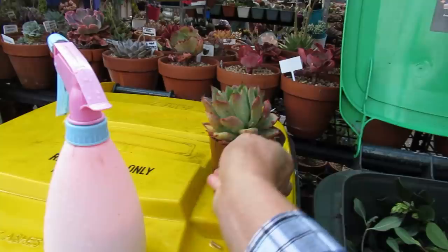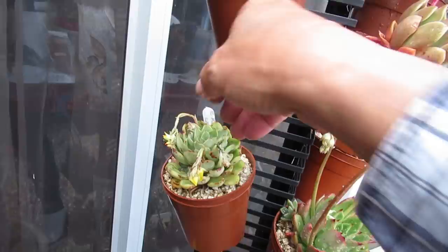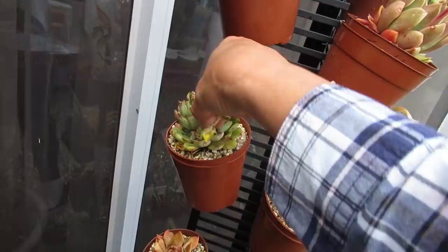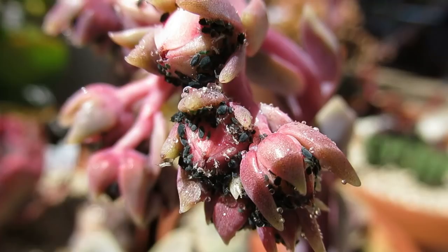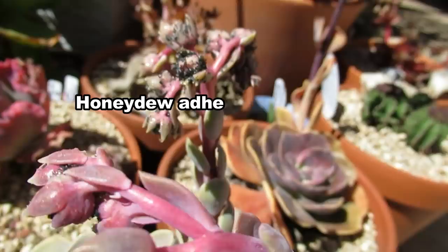It's not ideal to spray them today because it's raining, but I'm already doing the video. This one too — this is a Polydonis. I have to remove the flower stalk, not the leaves, just the flower stalk. There you go.